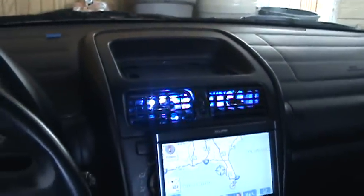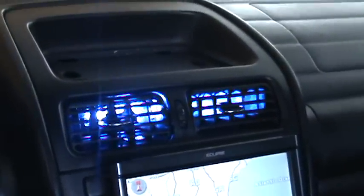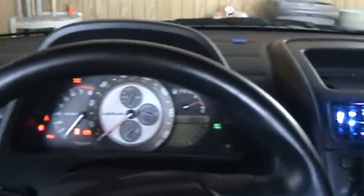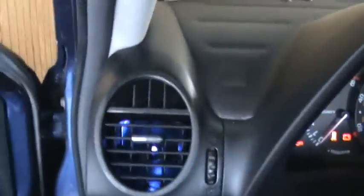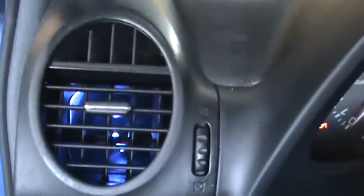I think this is going to be insanely bright at nighttime. It is daytime right now, so it's not as bright as it gets. In my other AC vents I previously installed a single five millimeter LED and they're pretty bright for these vents. I like them.